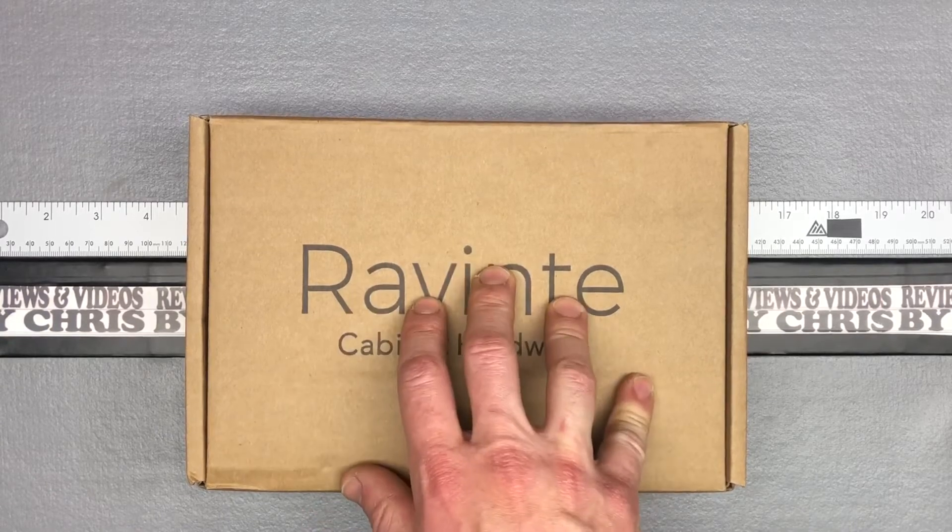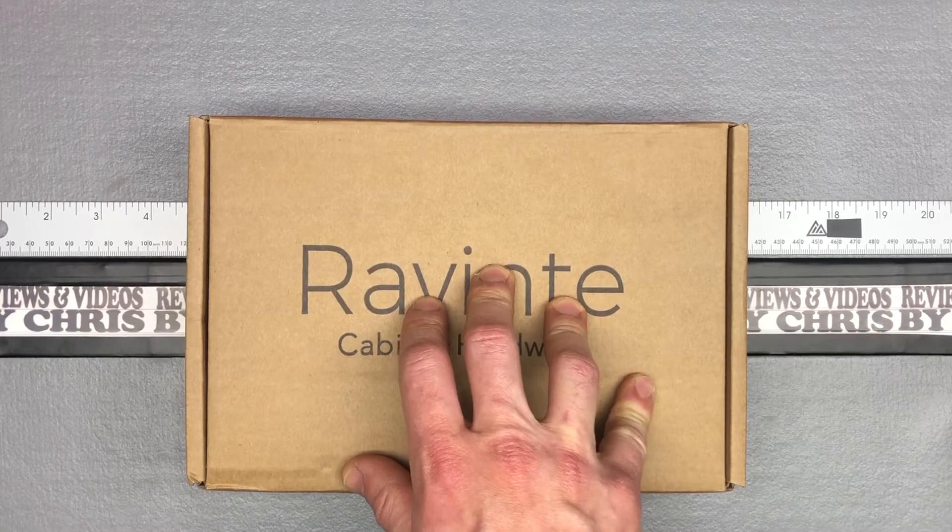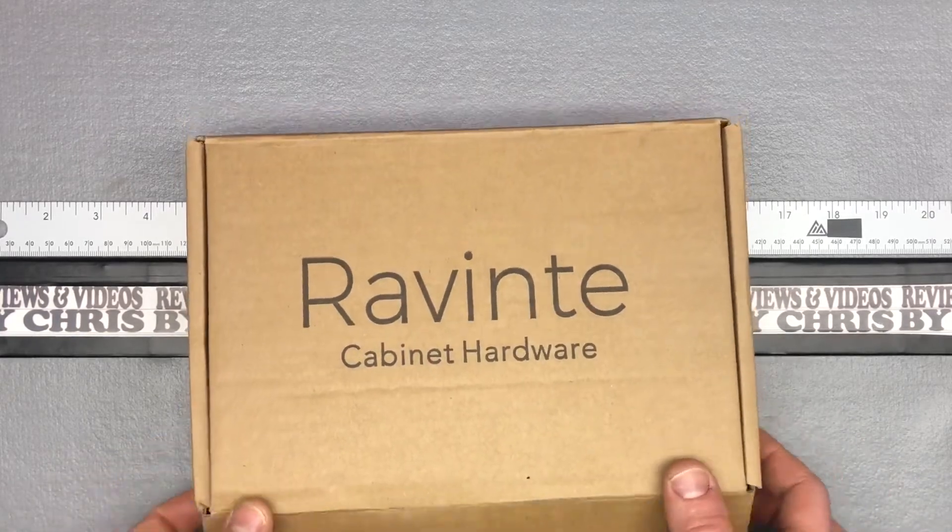Basically I was able to get 25 handles in black for around $15, so that's a heck of a deal. They were five-inch handles.